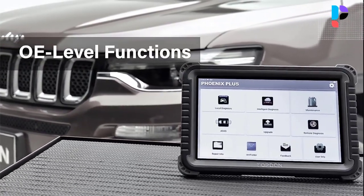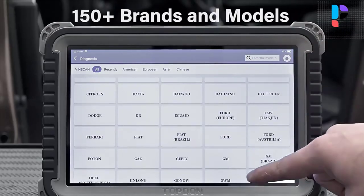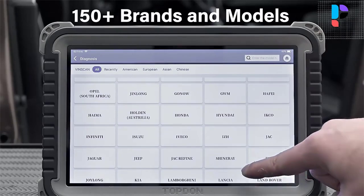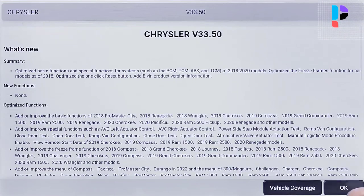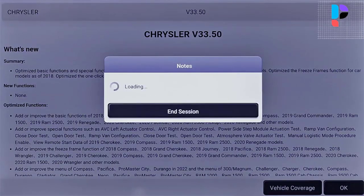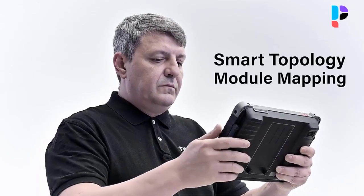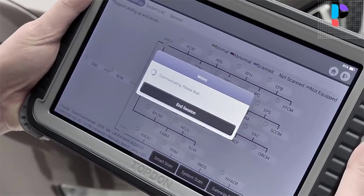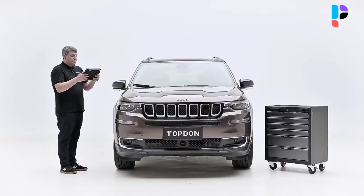The Phoenix Diagnostic System reflects our ambitions to achieve the ultimate in diagnosis, repair and service. This diagnostic scan tool allows you to reset the engine oil, spark plugs, front brakes, rear brakes, coolant, diesel particulate filter, brake fluid, micro filter, vehicle annual inspection, exhaust emission inspection, vehicle check and more. Topden Phoenix Plus is a professional all-in-one diagnostic tool.